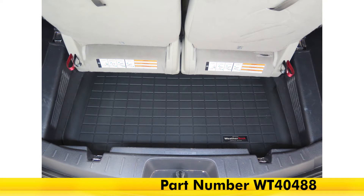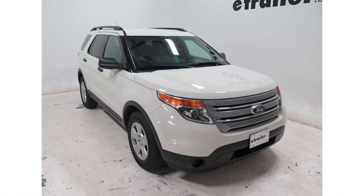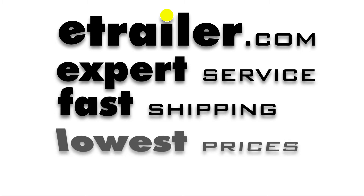There you have it for the WeatherTech cargo liner in black, part number WT40488, on our 2012 Ford Explorer.